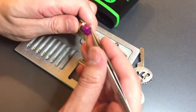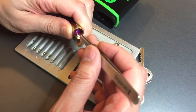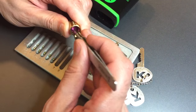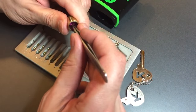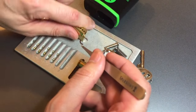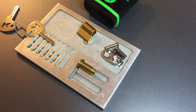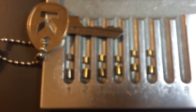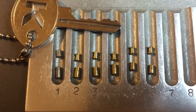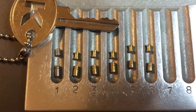Let's take a look at these driver pins now. Number one is a steel anti-drill pin — standard. I think the rest should be spools. Yep — two is a spool, three is a spool, same on four, five, and six. If we look at the pins, we can see that all of our key pins are serrated with number one being a steel anti-drill pin. For our driver pins, we have five spools in slots two through six and a steel anti-drill pin in slot one.